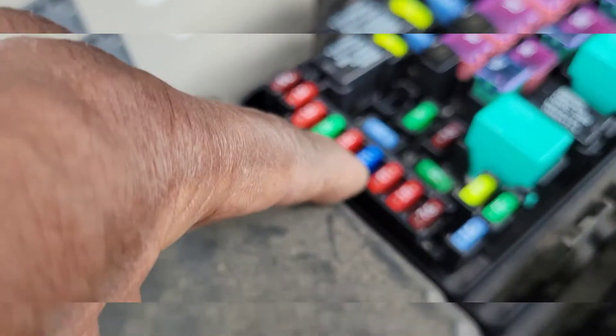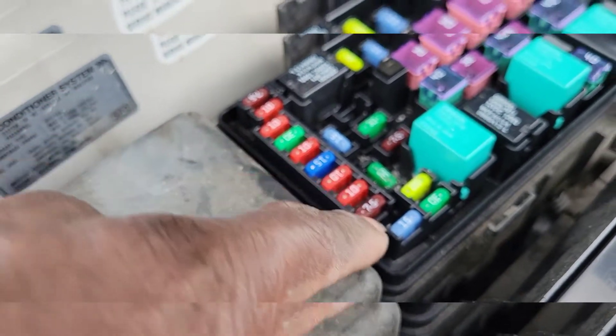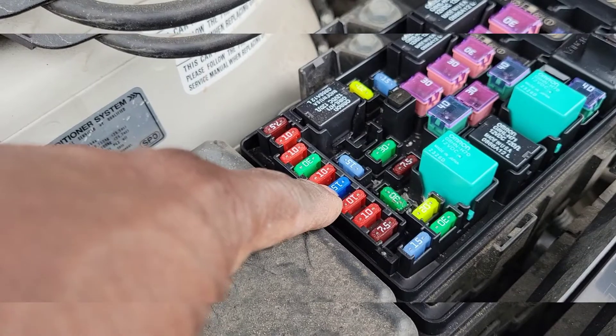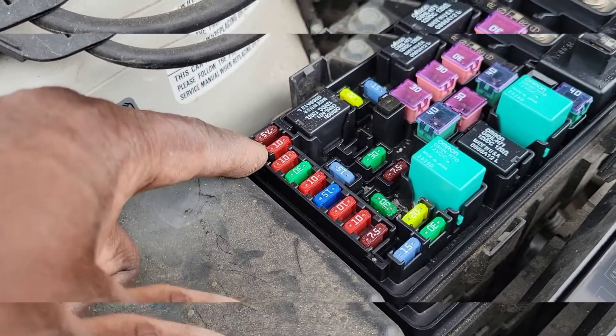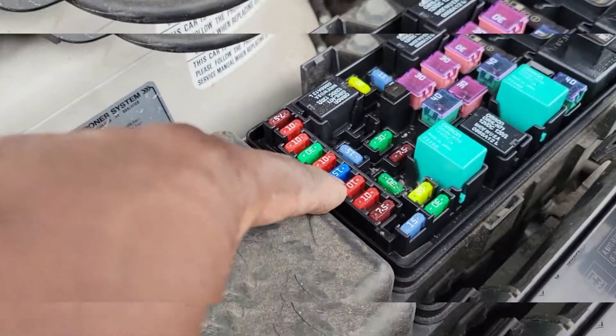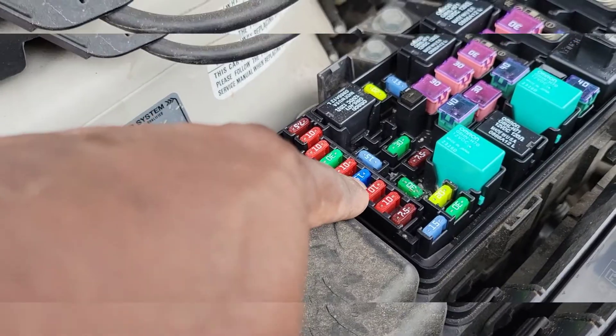This is the 15 amp fuse for the tail lights and the marker lights. It's five down from one side, or six down from the other way — five down coming from the top. It's a 15 amp fuse, and that fuse just kept blowing.